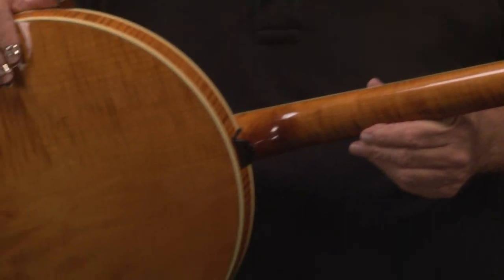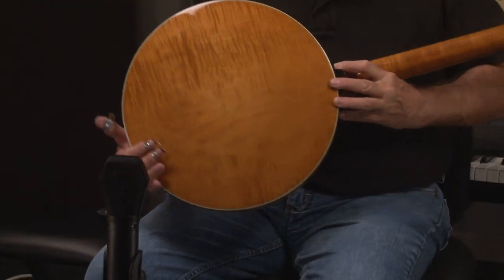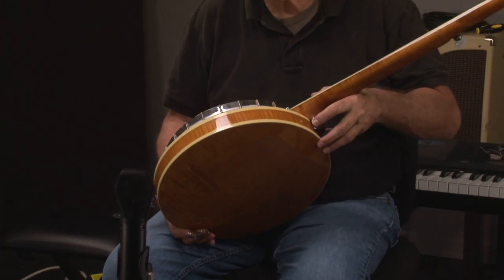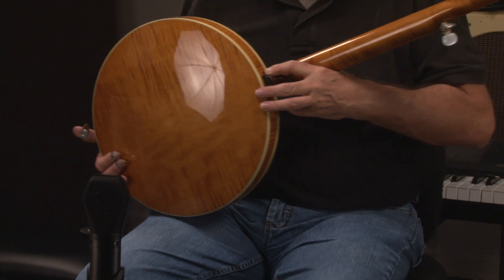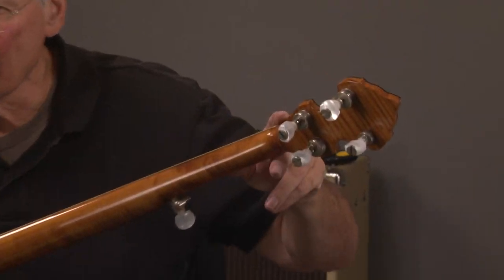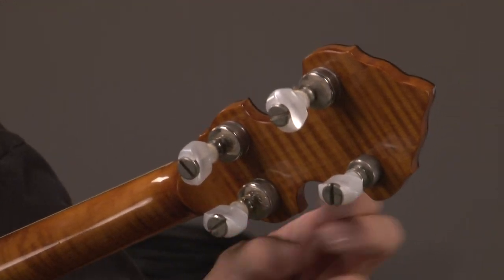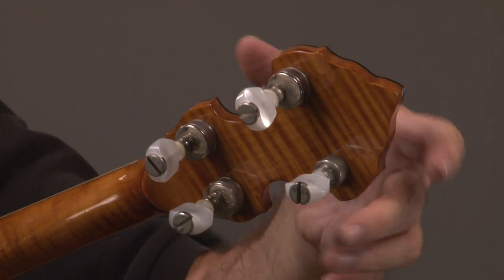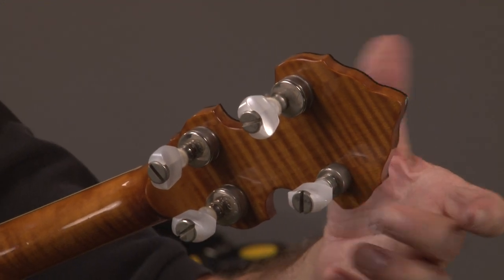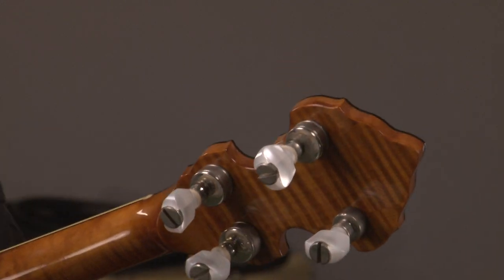This banjo is almost perfect. See that? Look at the side. And I was going to mention, let's go back up to the headstock here. I didn't even notice this, but one of the keys right here — this base here is a little smaller, but they match the buttons perfectly, and the original key or parts of the original key are in the case. Just wanted to mention that.